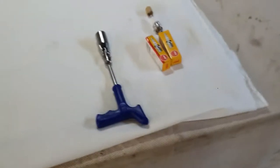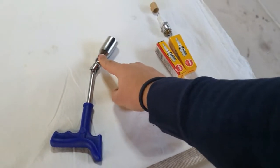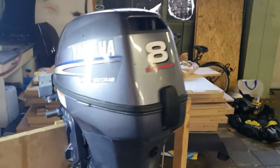To start with, I'm gonna show you the tool we're going to use. I use this special tool because one of the two spark plugs is in a really awkward, difficult position.